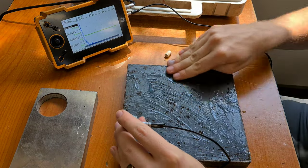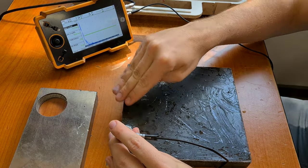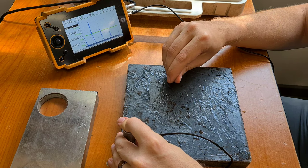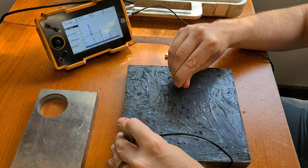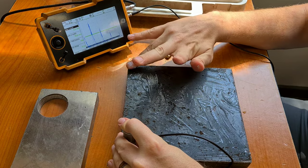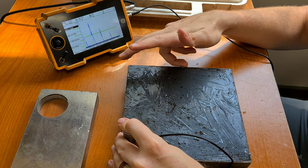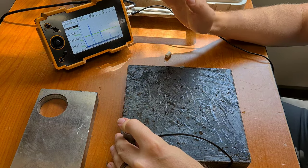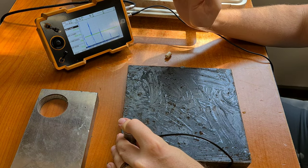We add some coupling to the plate and of course remember to use the same coupling that you used for calibration, and then we set our sensitivity according to what the specification will say. The specification should tell you DAC if that's needed, or a certain backwall echo at a certain height. You will just set your sensitivity according to the specification.